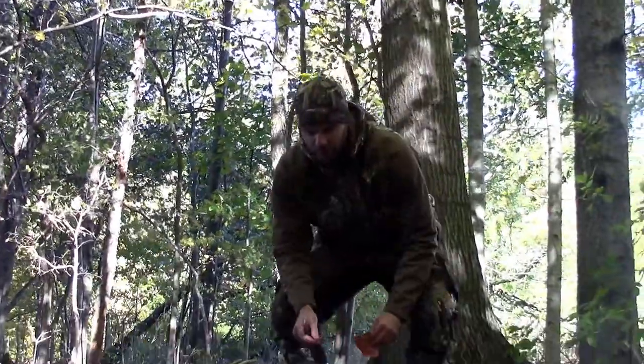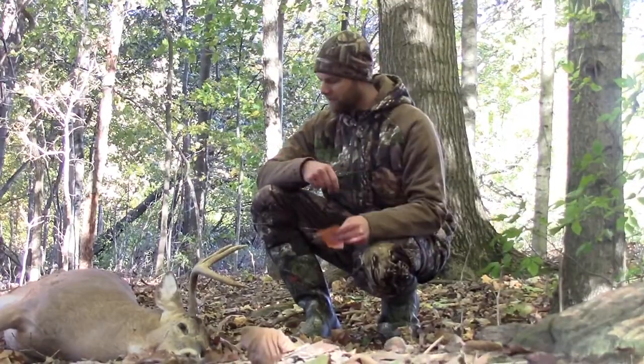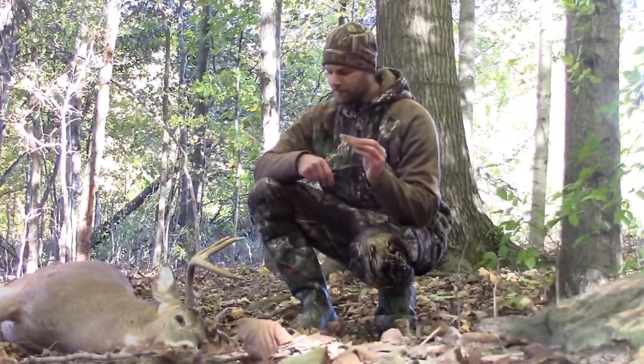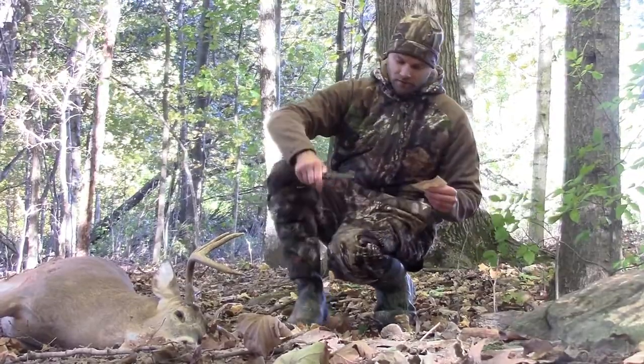All right, very important tip: tagging your deer right. I see a lot of people just slap it on the antlers, put it on the leg, all kinds of stuff. But in this video I'm going to show you the proper way to put the tag on according to the book.